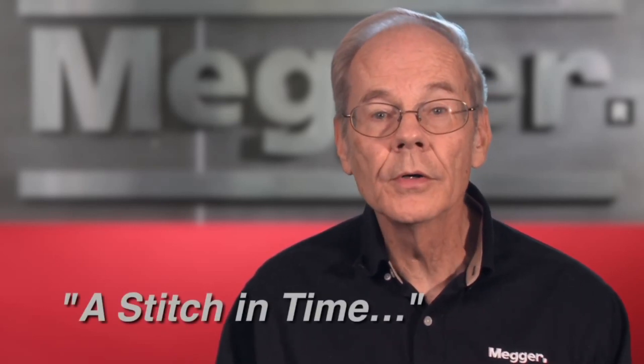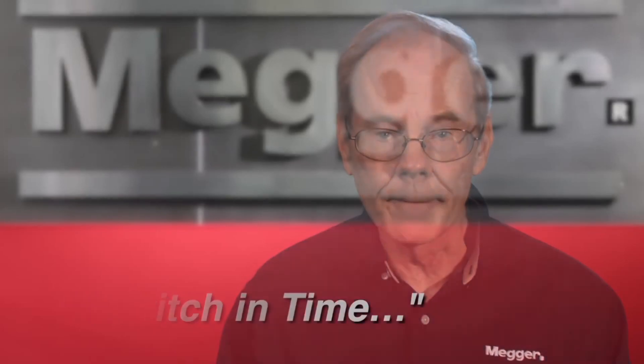At the conclusion of the test, an automatic voltage indicator warns the operator until the test item has been safely discharged — a feature available on all Megger insulation testers. For further information on testing, including interpretation of results, consult Megger's manual titled 'A Stitch in Time'.